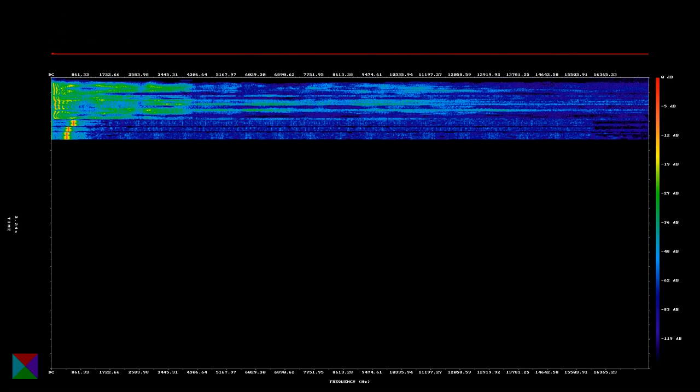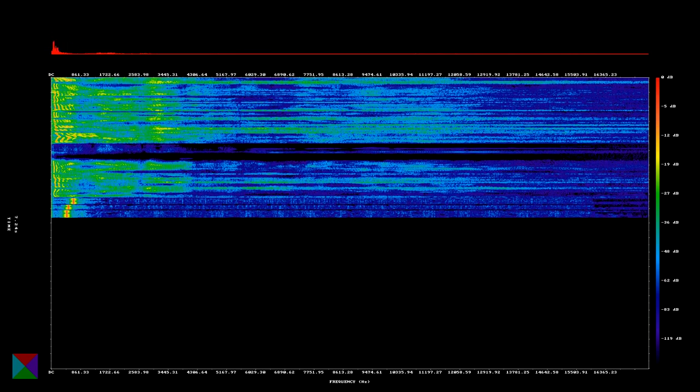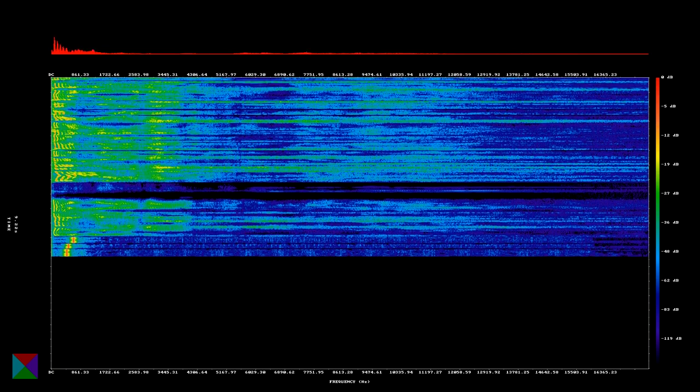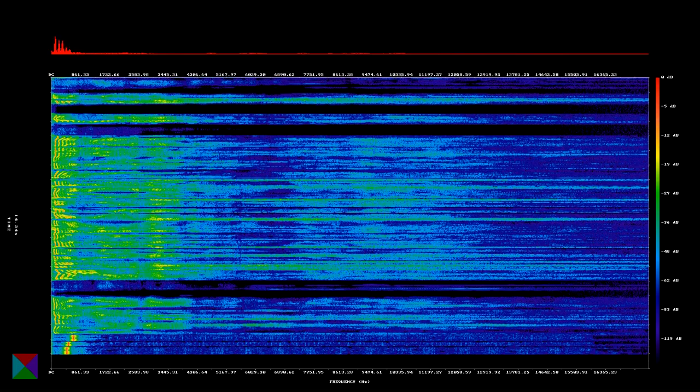Foundations of Amateur Radio. Have you ever asked yourself a question that turned out to be a rabbit hole so deep you could spend a lifetime exploring and likely never come out the other end? I did, yesterday. What's a volt?